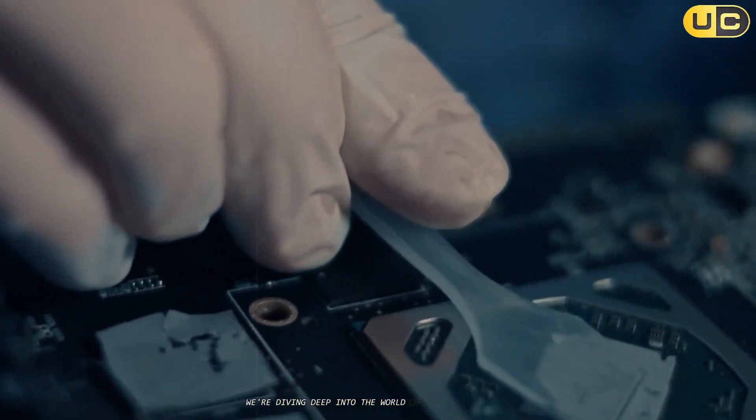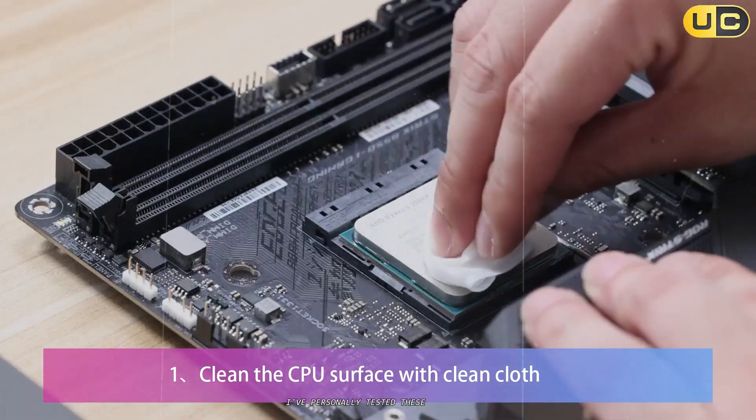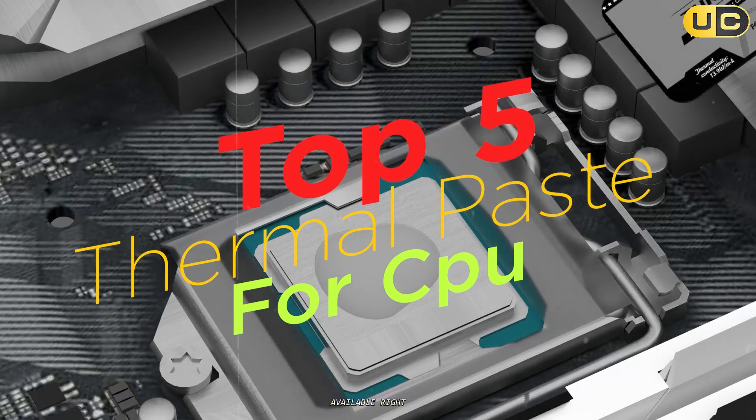Today we're diving deep into the world of thermal compounds to find out which ones truly deserve your hard-earned money. I've personally tested these products over weeks of intensive benchmarking to bring you the definitive ranking of the top 5 thermal pastes available right now.